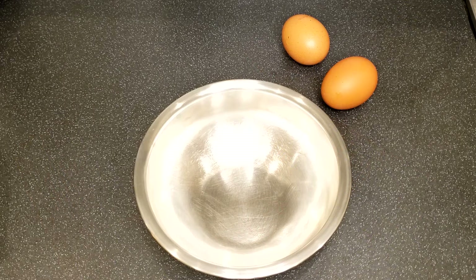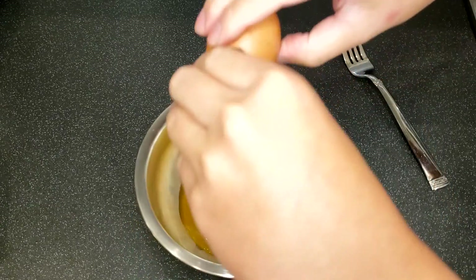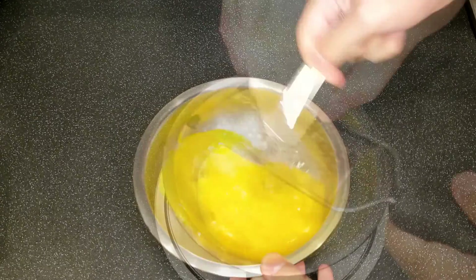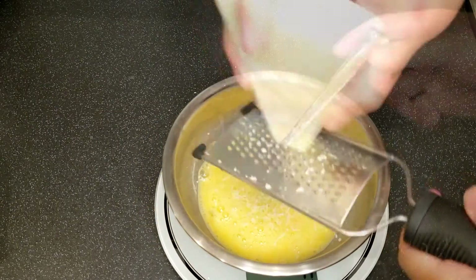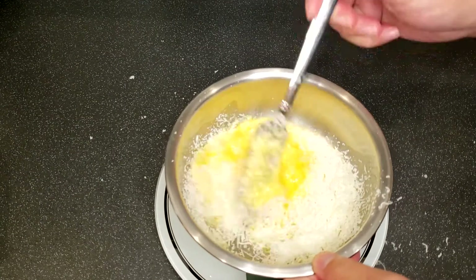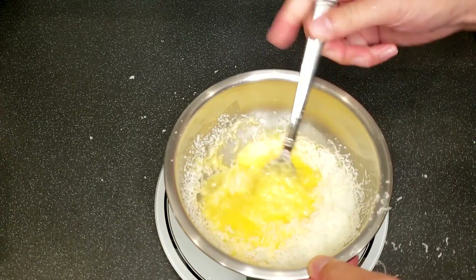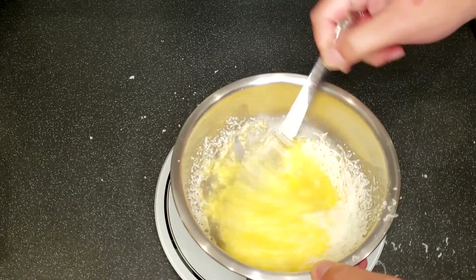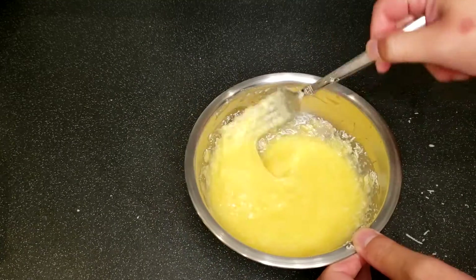Since I have the pancetta diced already, I can now prepare the sauce first. Crack the two eggs into a bowl, then grate and mix in 40-60g of pecorino. You may go for more if you really like cheese. Pecorino is quite a heavy and salty cheese, so if you prefer a lighter flavour, you can use parmigiano instead.